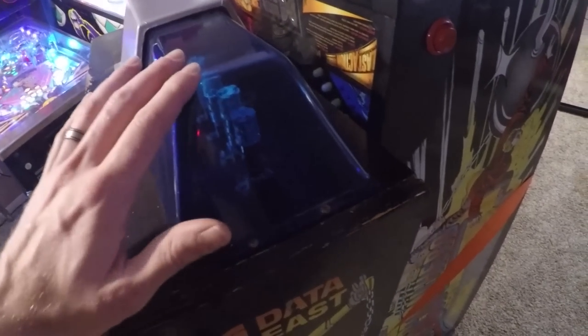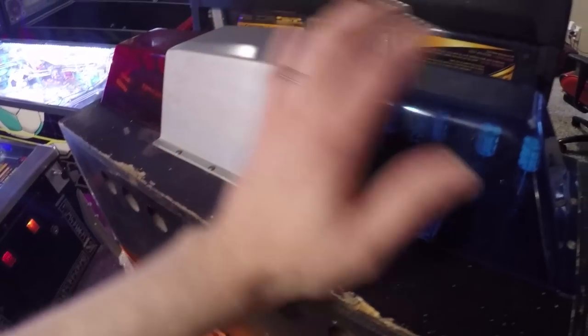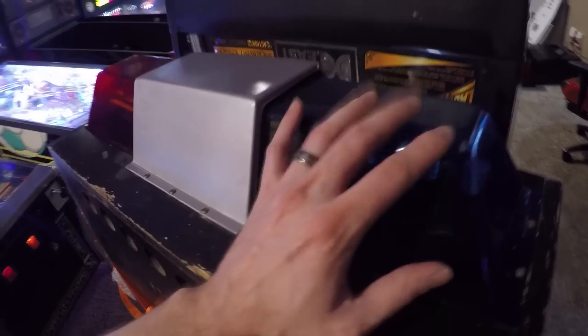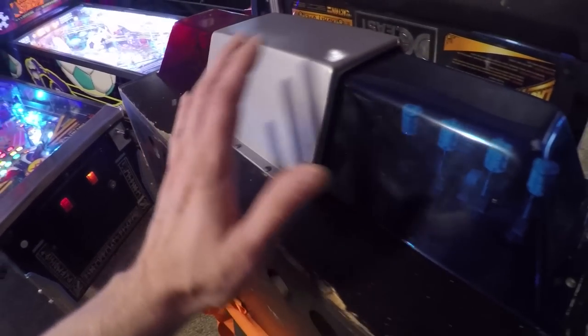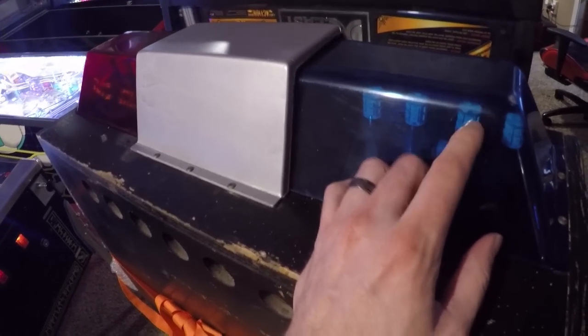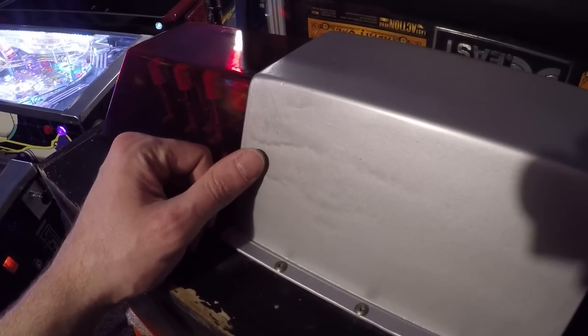Let's go around the topper area. This is unobtainium right here. For this machine, you cannot find this topper available — there are no repros for any portion of this topper as of this time. To get one in this decent of shape is not bad. Mine's actually in better condition than this one. There's a little scuff right here, probably from being moved around or hitting somebody's ceiling because this is a very tall topper machine. It's obviously been touched up with some silver paint — I can see the paint run marks.